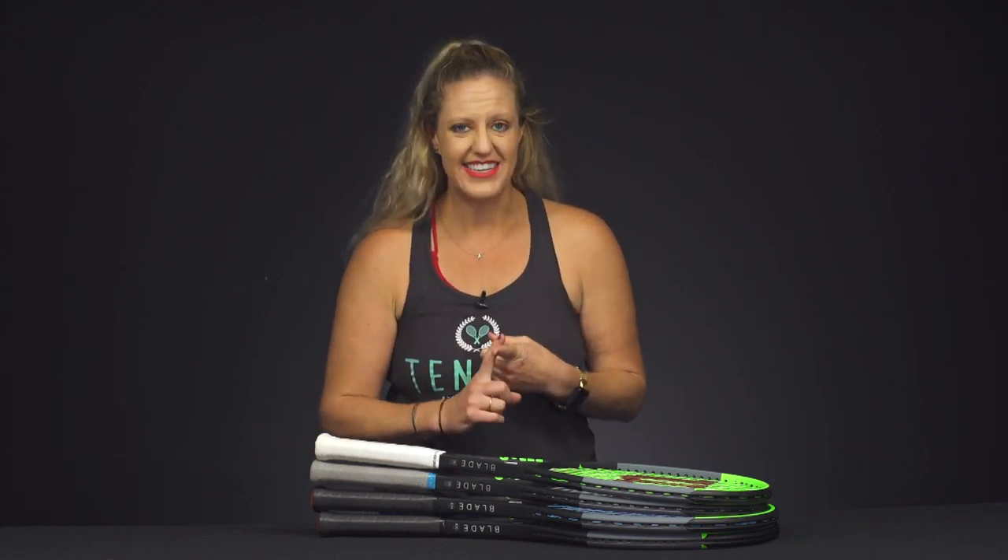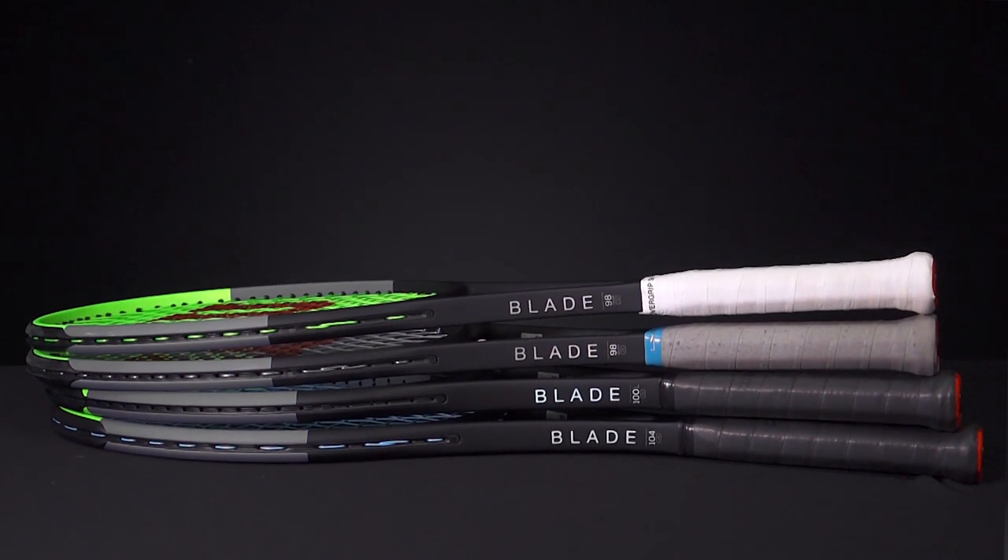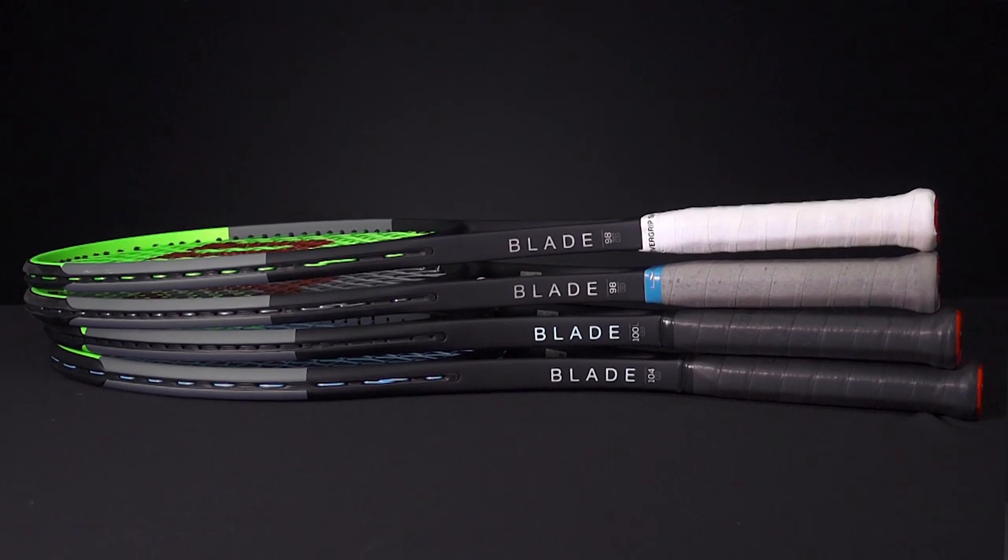Hi, I'm Michelle with Tennis Warehouse, and I'm here to give you the first look at the brand new Blades from Wilson. Now the first thing I want to tell you: it's the seventh generation, so they've been around for a long time, and these do not have CounterVail, which I know many of you did not like.